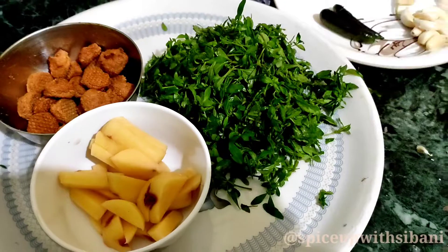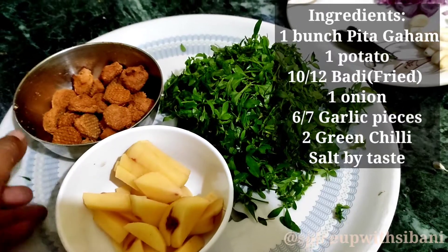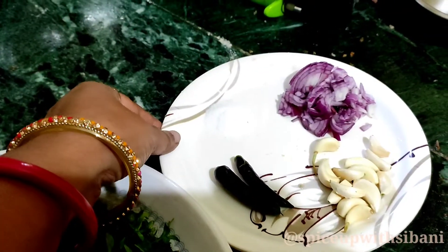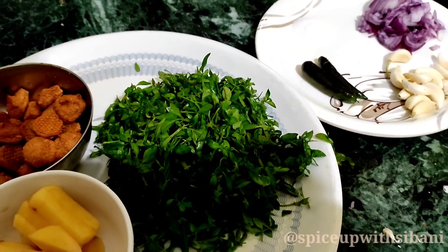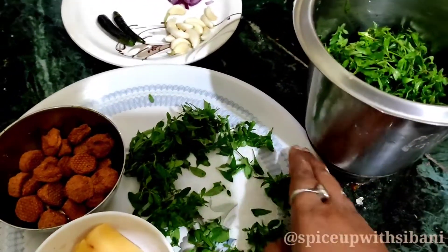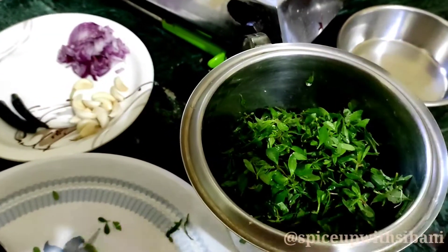To make this recipe I have taken one bunch of green leaves, one potato, ten to twelve fried badi, one onion finely cut, ten to twelve garlic pieces, two green chillies, and salt to taste. Now I will make a paste of all these ingredients — I will not make the paste too smooth.